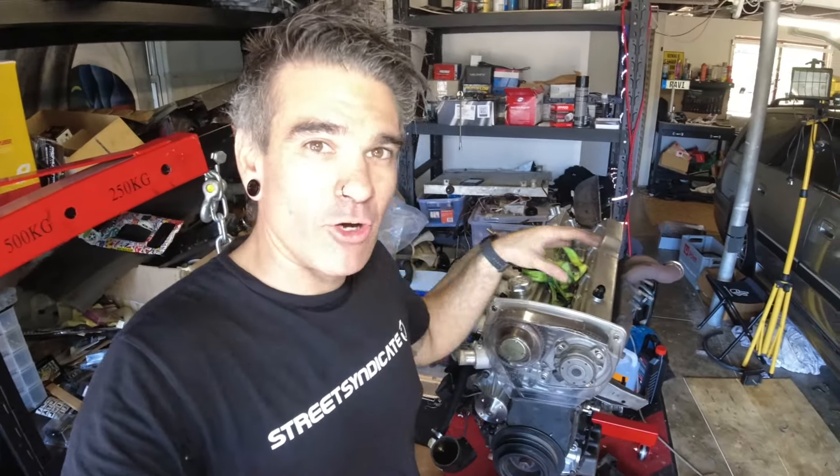Here's the new clutch going in the car — this is an NPC cushion button clutch, and this is very exciting. I've never had a button clutch, let alone a sprung button clutch. I think it's kind of meant to be the best of both worlds — we'll see. I'm going to open this up and put it in with the new ARP pressure plate bolts. This is just giving the flywheel a little rub with some brake cleaner to get ready for the new clutch installation.